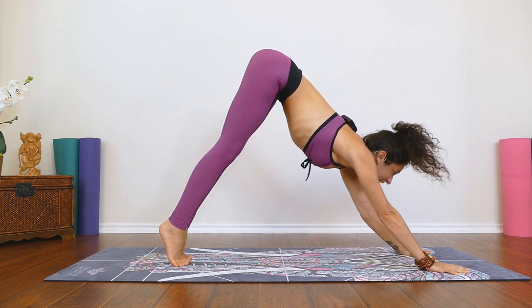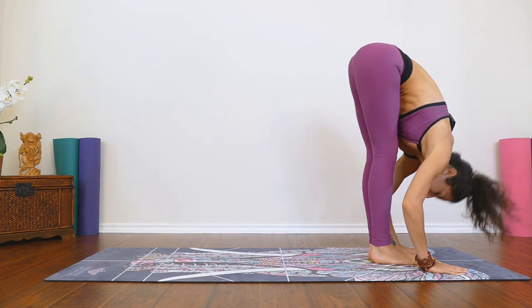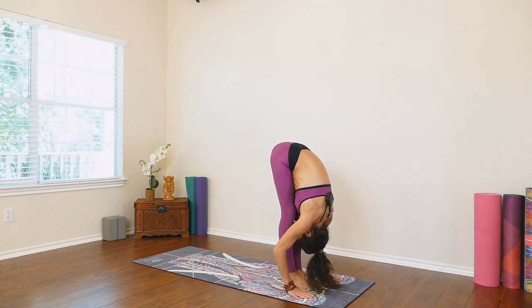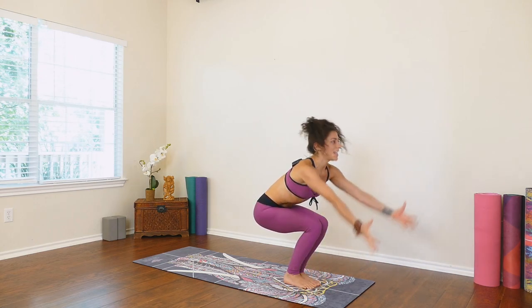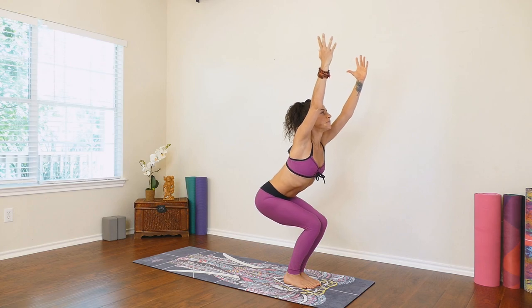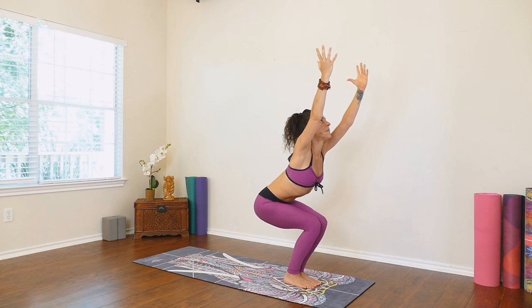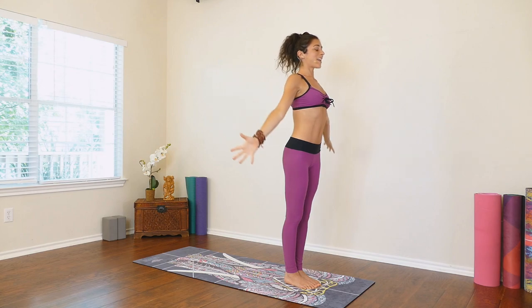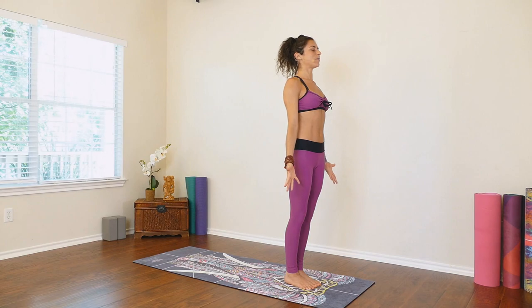Inhale, rise up to the tippy toes, look between the hands. Exhale, bend the knees and either walk or float forward. Inhale, halfway lift. Exhale, lower. Sitting back into our little chair — shift the weight back, come onto the fingertips, inhale, arms up, chair pose. Breathing as we sit a little lower, lifting the heart up to the sky. Inhale, come up to stand. Arms come down by your side. Just take a moment here in Tadasana — feel the body really warming up as we move through our sun salutations.